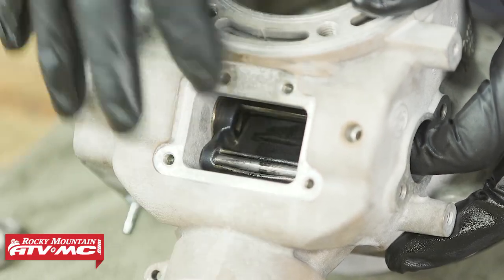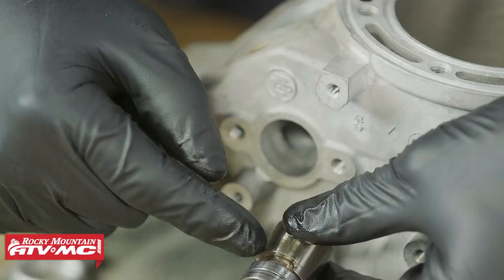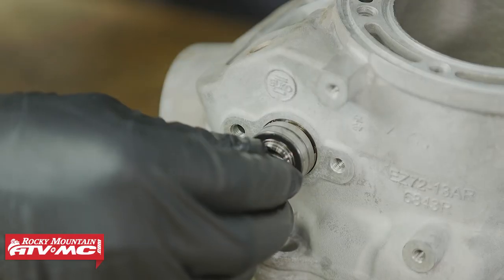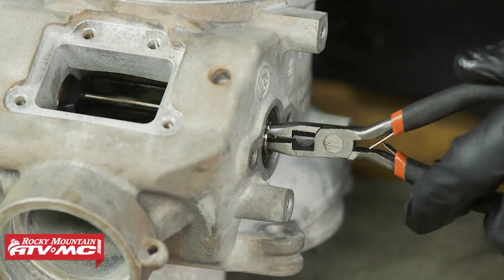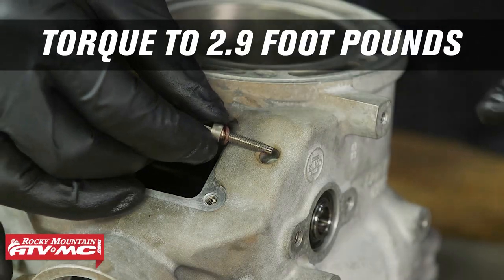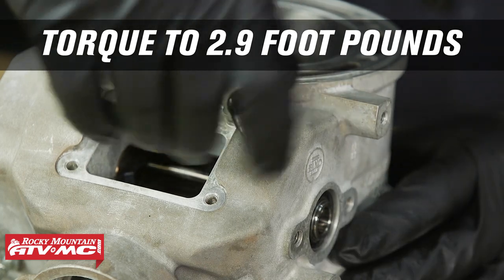I'm going to rotate that booster just to verify everything works. Now we can install the other booster — I just want to point out that groove where the set screw is actually going to sit into once this is in place. I'm going to rotate that through the range of motion to make sure everything rotates freely, which it does. Now we can install the set screw — we've got that copper washer on there — and this just gets torqued to four newton meters.